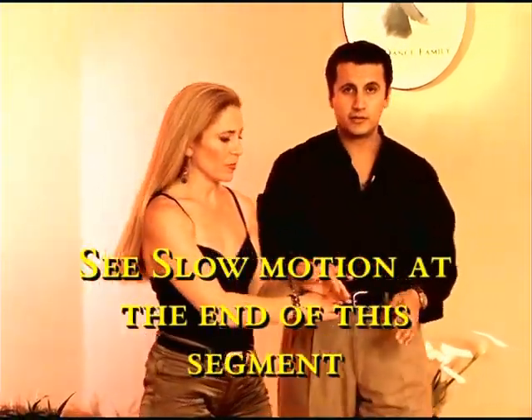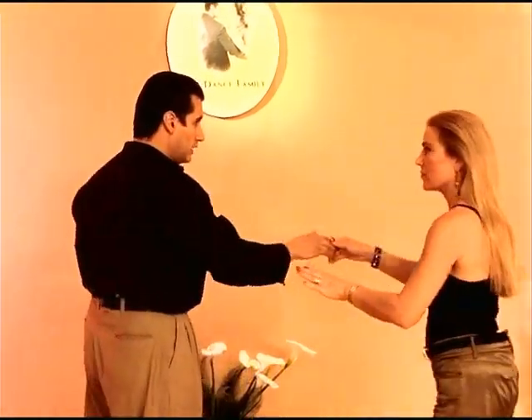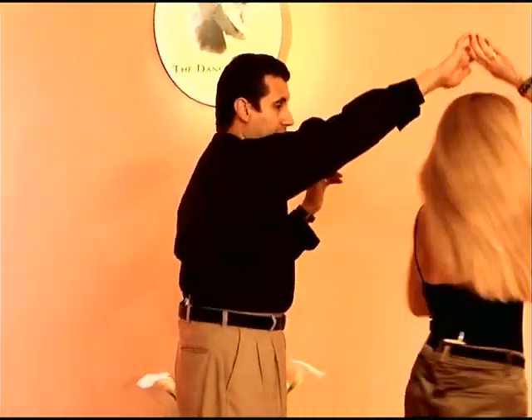Let's try that from a different angle. First of all, let's try the handshake turn. 1, 2, 3. And around, around we go. Practice that first, because that will really determine your ability to do the touch and go.